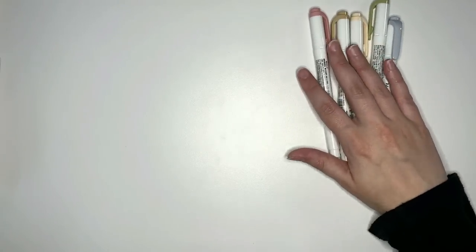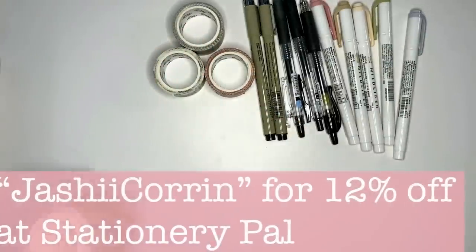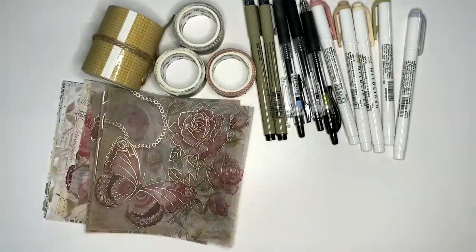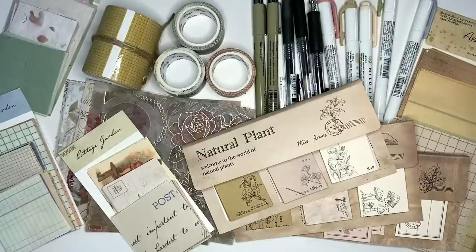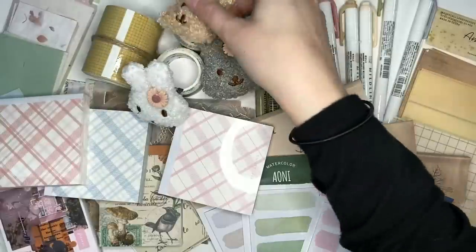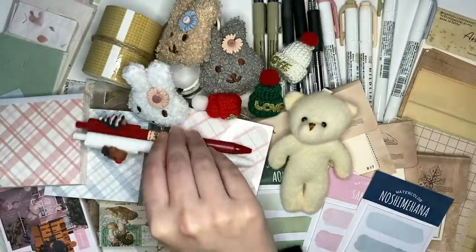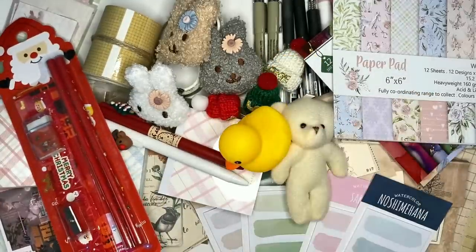A whole heap of goodies, and as mentioned all of these are linked in the description box below. If you wanted to grab yourself a discount at Stationery Pal, you can use my code JASHYKORINN for 12% off your order typically, or at the time of this video going live it's actually 18% off. Stationery Pal is also having 50% off on selected products, so use the link in the description box below to grab yourself some goodies and save yourself some money. You can also stack codes to save even more. I think my favorite item from the haul are probably the little memo pads from the start, but I would love to hear which item was your favorite. If you wanted to see more of my Stationery Pal unboxings, the playlist at the top is for you, or if you just wanted to see more stationery haul content in general, the playlist at the bottom is where it's at.